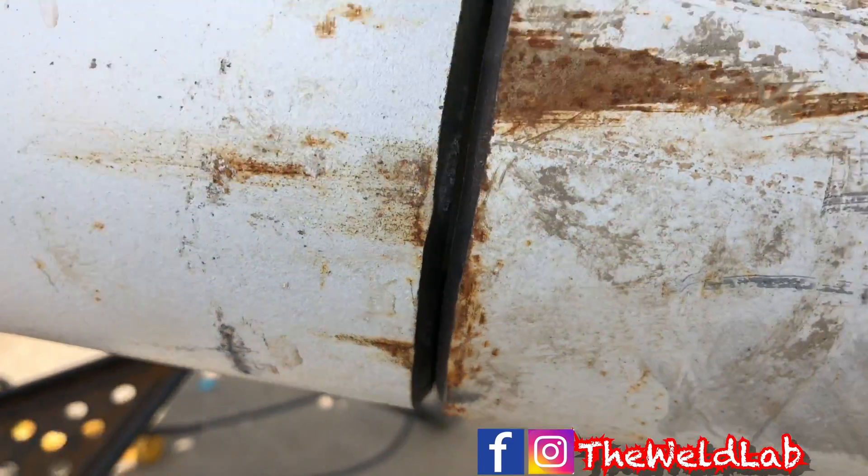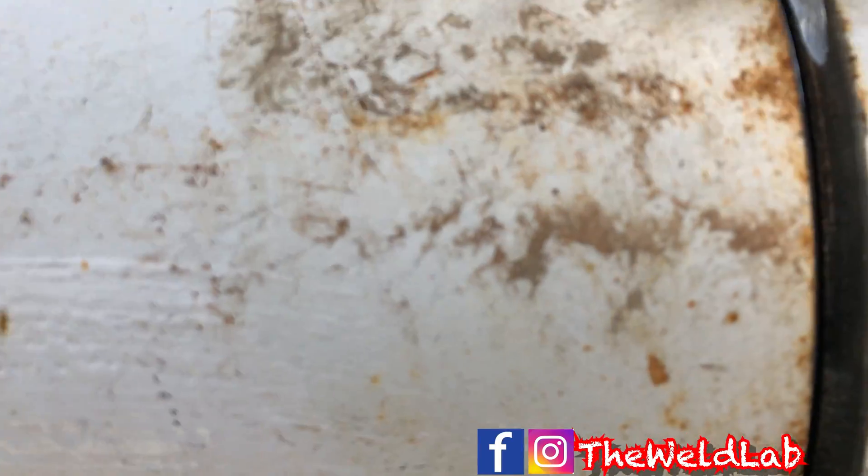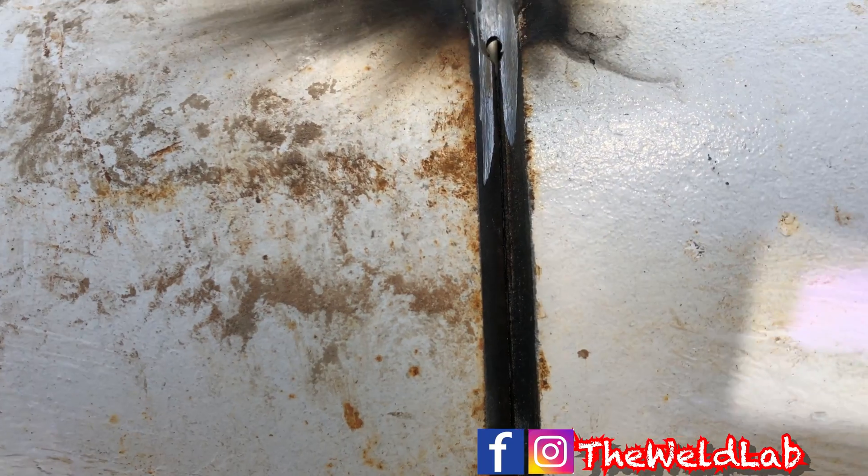Whenever I start, I usually start on the side that has the best gap. As you can see on the left side right here, I have a better gap than on my right side. It's pretty tight, so I'll try to do the left side first to see if it's going to open up a little bit. If not, I'll have to use a metabo to cut it.